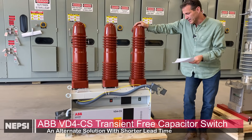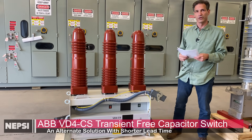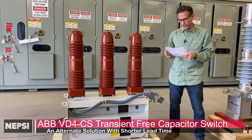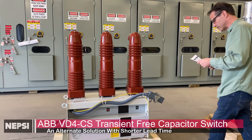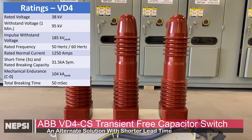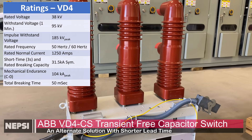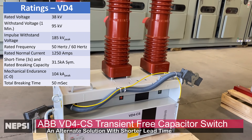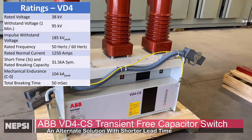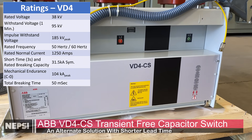This new device is a vacuum switch — actually a vacuum breaker — based on ABB's arc furnace breaker technology. Going through the ratings: it's a 38 kV rated device with 185 kV BIL, compared to 200 kV for the Southern States cap switcher. It has a withstand voltage of 95 kV, which is actually higher than the Southern States cap switcher's 80 kV.